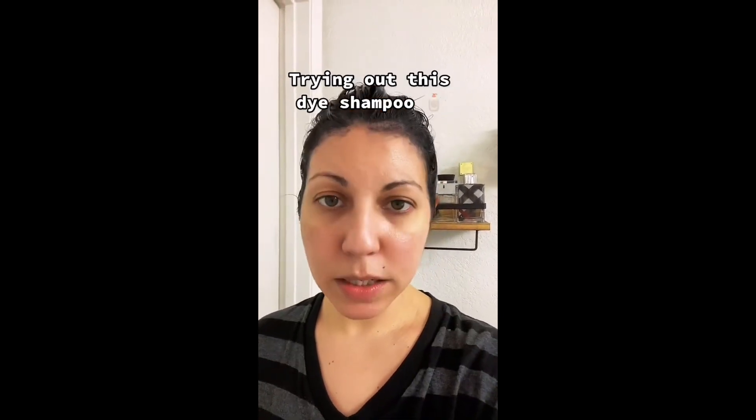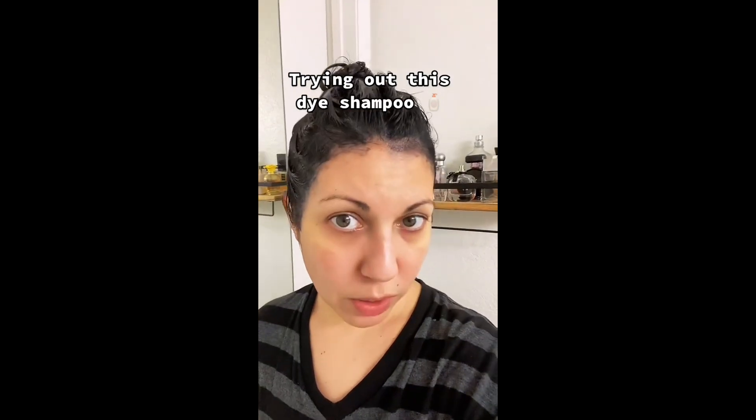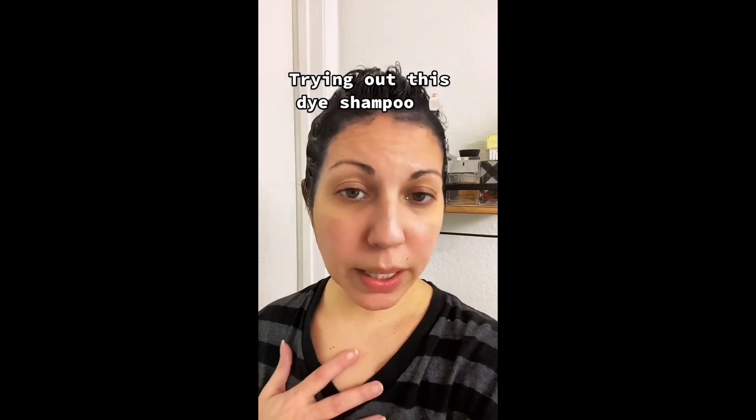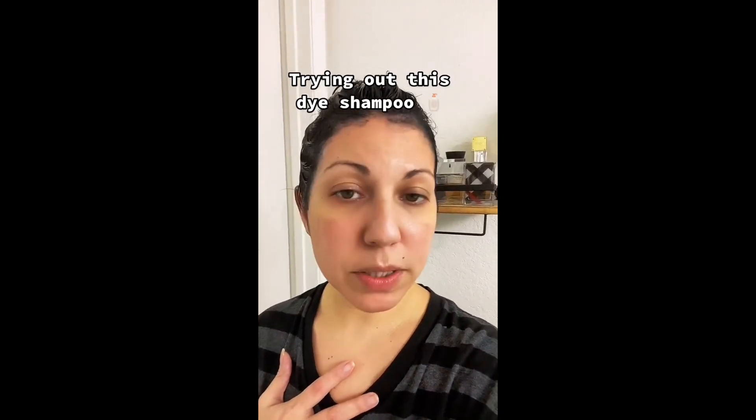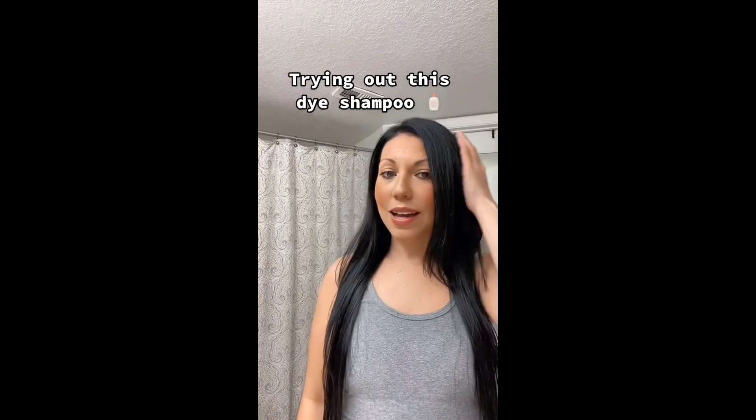I am testing out this product — it's a dye shampoo in the color black. You leave it on for about 15 minutes; I left it on for 20 minutes since I haven't dyed my hair black in a very long time. I'm going to go rinse it off and I'll be right back.